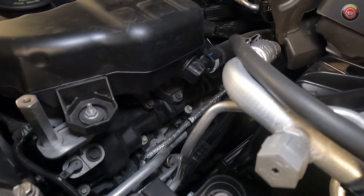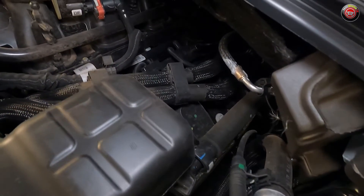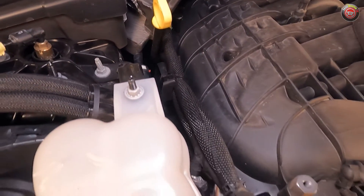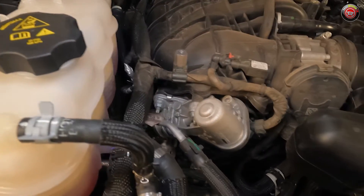Much of the heads and the top of the valve covers are difficult to see in this tight packaging. On the driver side, you can partially see the spark plug coil packs, but the passenger side is entirely covered by the intake system. Changing the plugs on this engine will be a day job at minimum and require the removal of much of the top components.